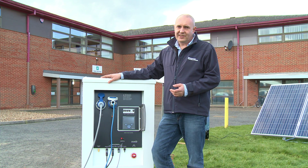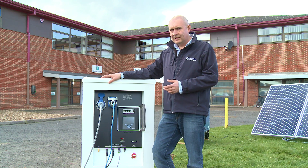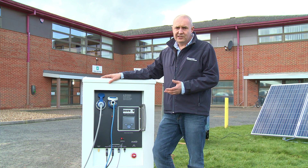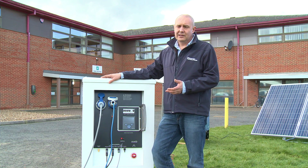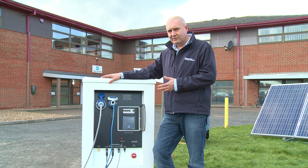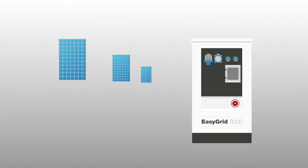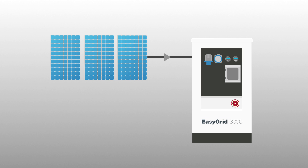This is our EasyGrid 3000 unit. All of the EasyGrids share the same overall design. Within the unit are batteries which act as a power store. Power is delivered to your appliances via a power inverter within the unit. Batteries are charged by solar or wind power, and if required, a generator is automatically called on as backup if renewables don't produce enough power.